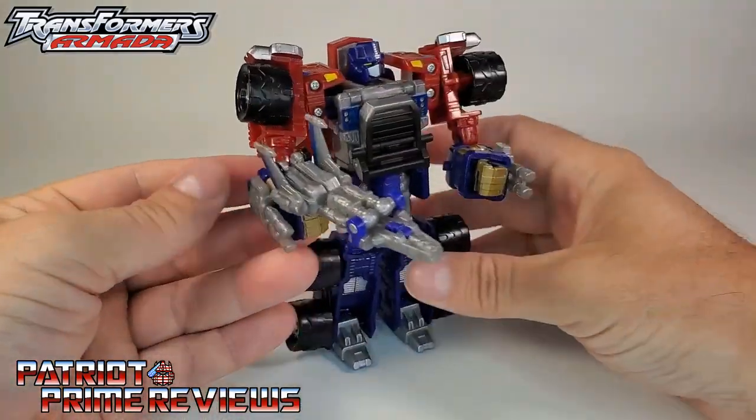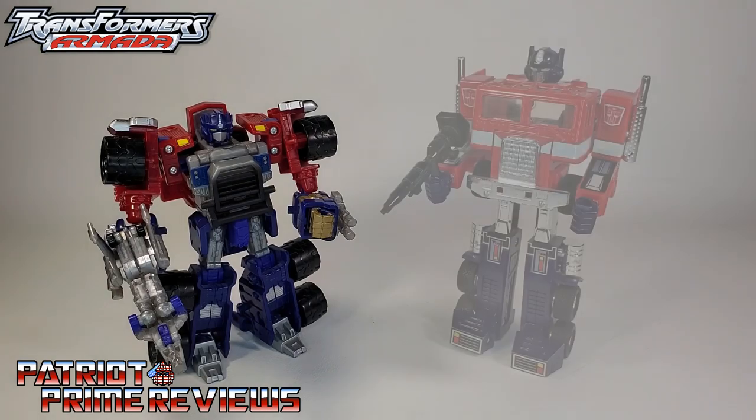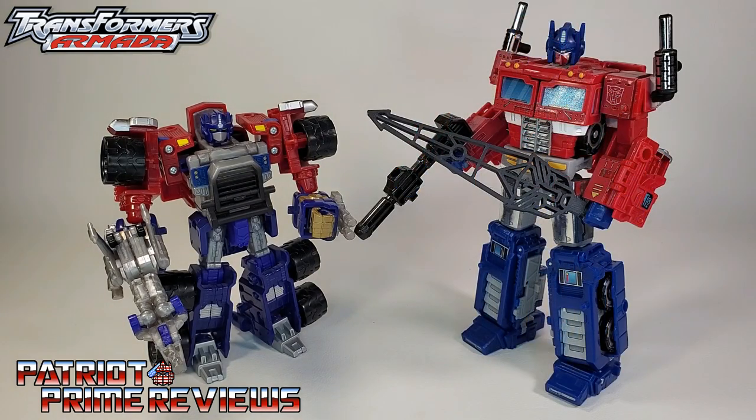And now for some quick size comparisons. Here is 2002's Transformers Armada Supercon Optimus Prime with Overrun, alongside Generation 1 Optimus Prime, Rescue Bots Optimus Prime, and Siege Optimus Prime.